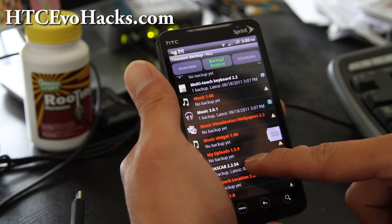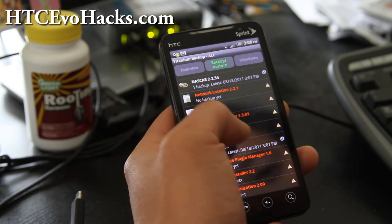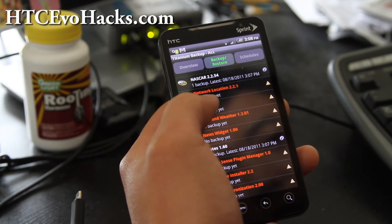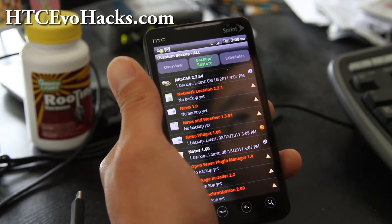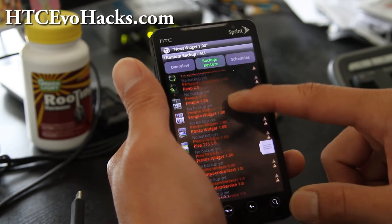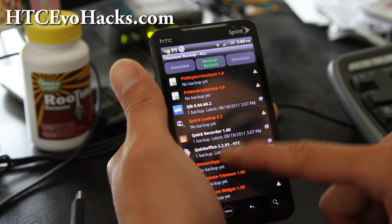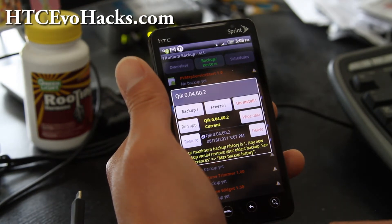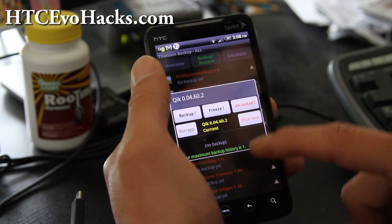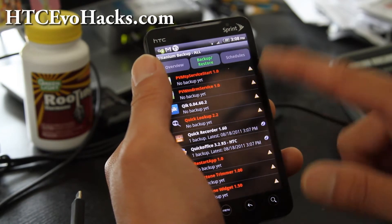If there's an app you absolutely need — let's say I want Muse Widget — you can click there and hit Backup or Edit. It's only really going to backup non-system apps by default, which is what you probably want anyway. And let's say I don't actually need this one — I can just delete that backup.